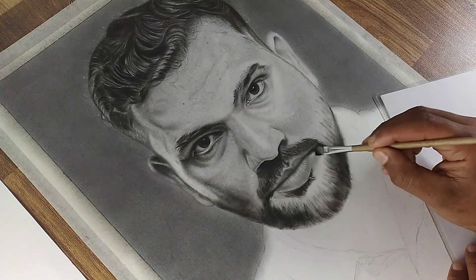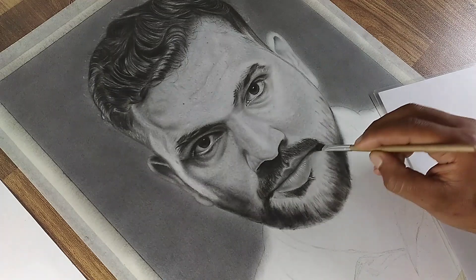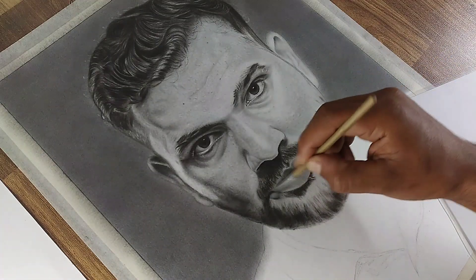Lightly shade the surrounding areas around the beard and blend the charcoal smoothly to build depth. Extend the shading to the beard line to create a seamless transition.